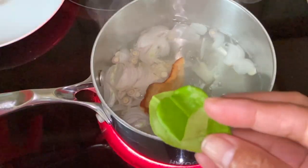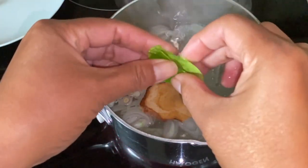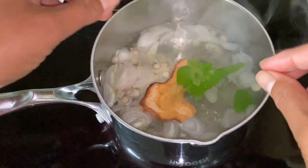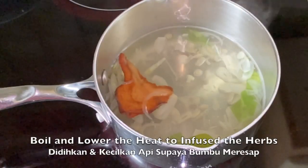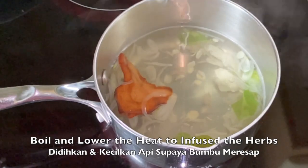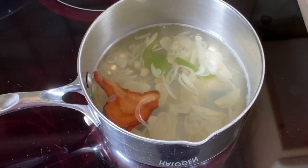For the kaffir lime leaves, you just tear them up like that. Then let it boil, lower the heat, and cook for three to five minutes.